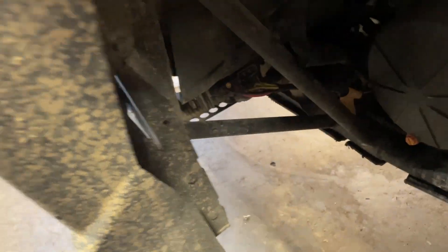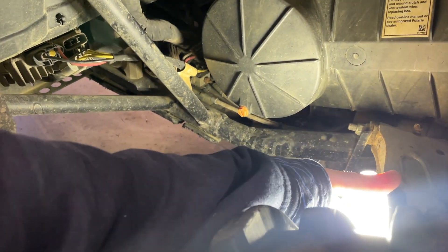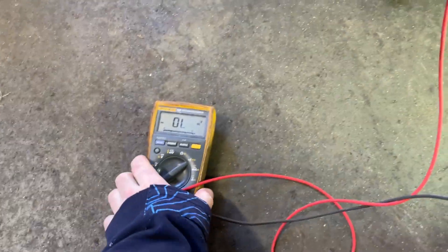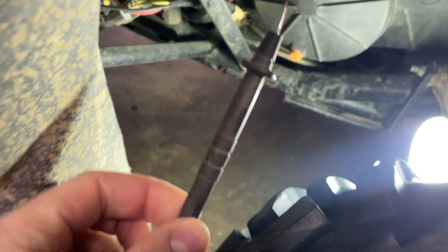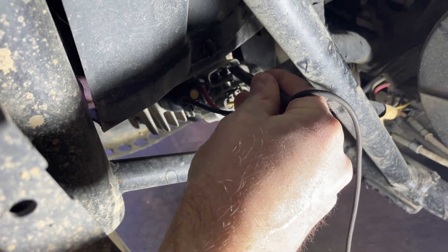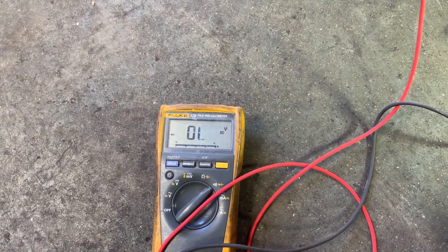Right here, take your voltmeter, check it on the diode setting, put it to DC volts. The red lead goes to the negative on your battery. With the black lead, you'll probe each of the three terminals, and what you should read is half a volt on one, half a volt on the next, half a volt on the other. So we know the regulator is good.